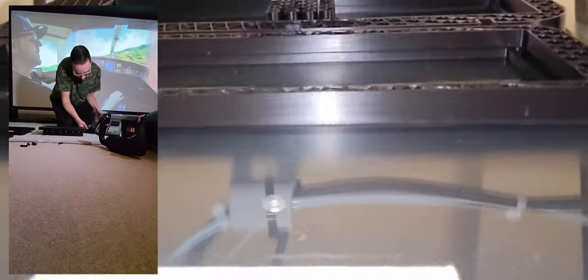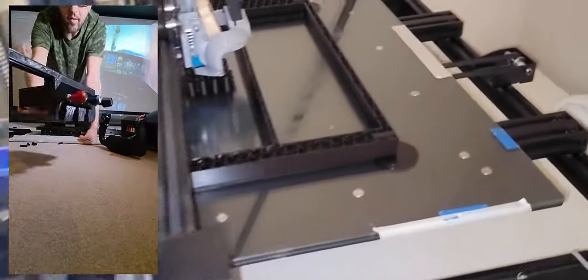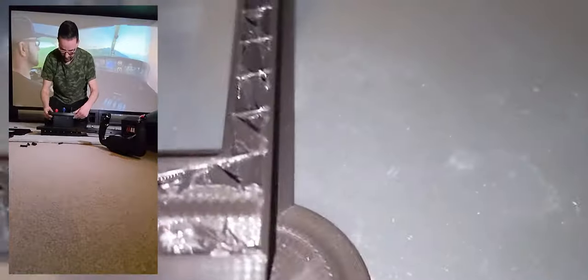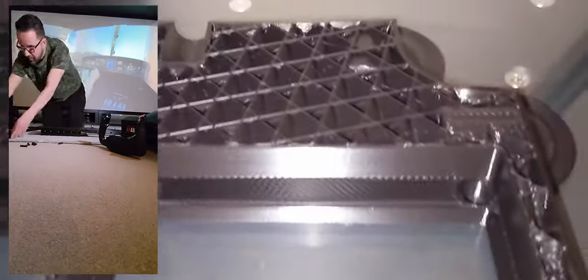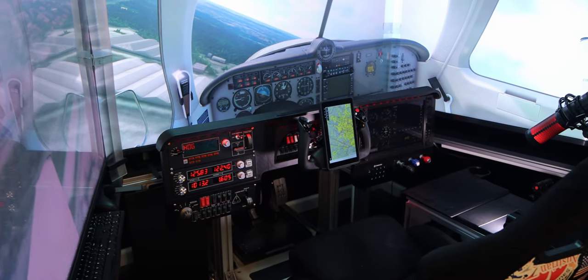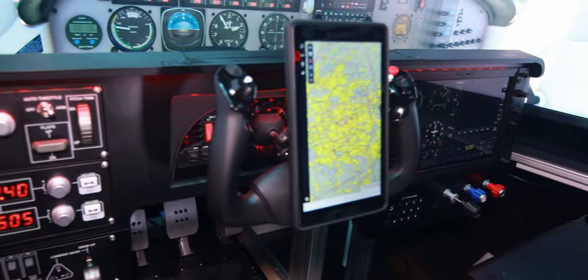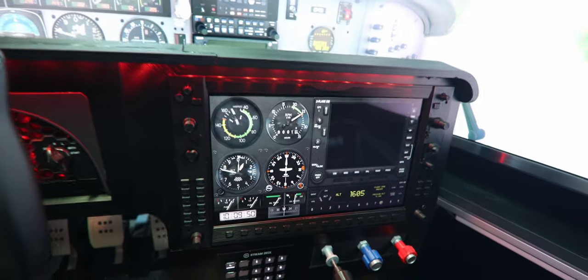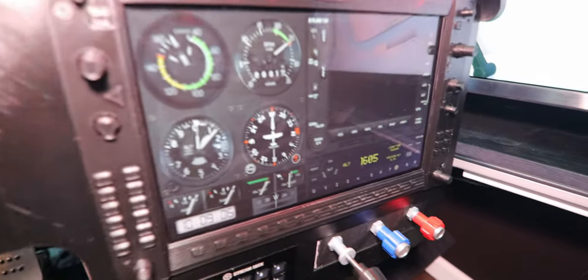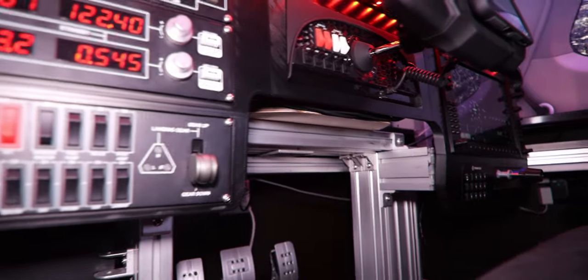Once the model was ready for printing, let me tell you — 3D printing is not a one-and-done process. These are delicate machines and you will encounter numerous mistakes. This undertaking demanded immense patience, plenty of trial and error. I went back to the data and rebuilt it a couple of times — I must have constructed this panel at least three times before obtaining the final pieces.